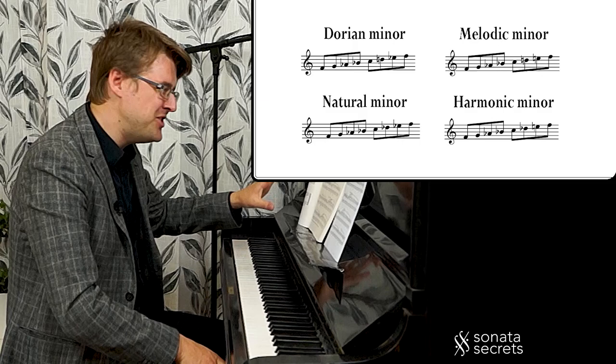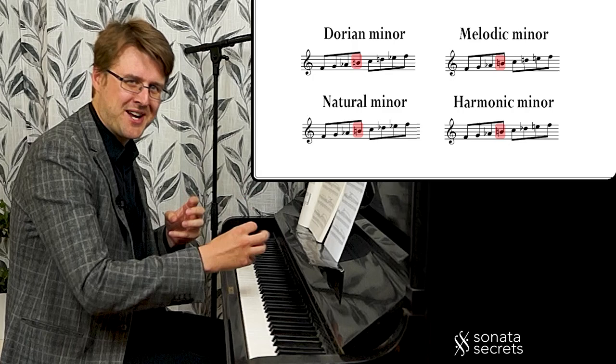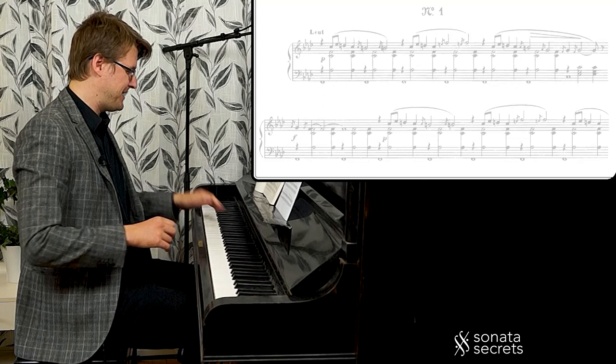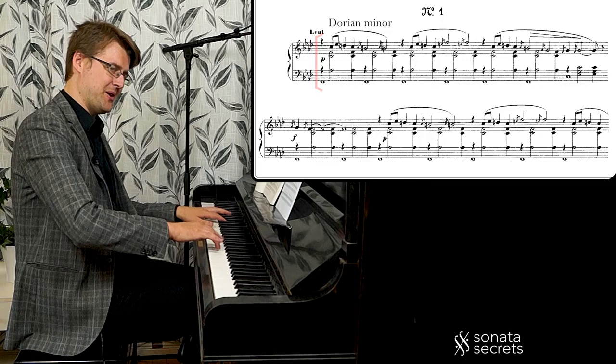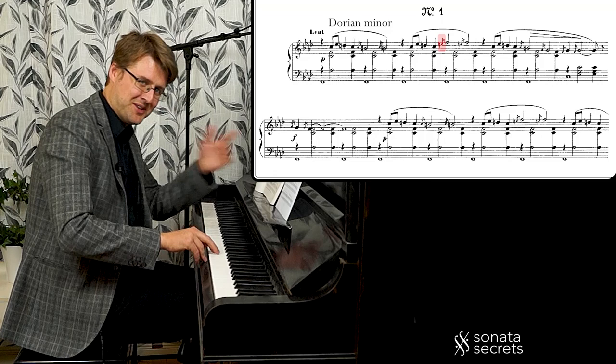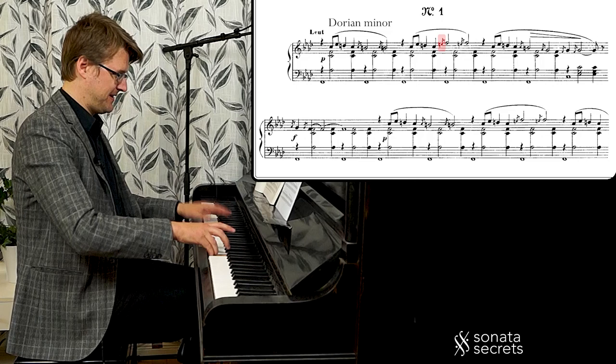The thing with these four versions is that Satie uses all of them, but combines them with the sharp fourth, so we get these super nice, subtle variations in the tonal material. In the beginning, we have E flat and D natural — that's the Dorian minor. And now the sharp fourth. But here it's E natural, which is more of a hint of the melodic minor — more tonal, in a way.